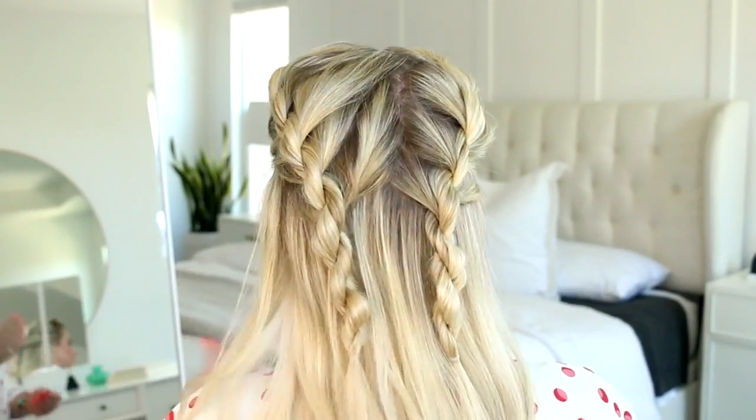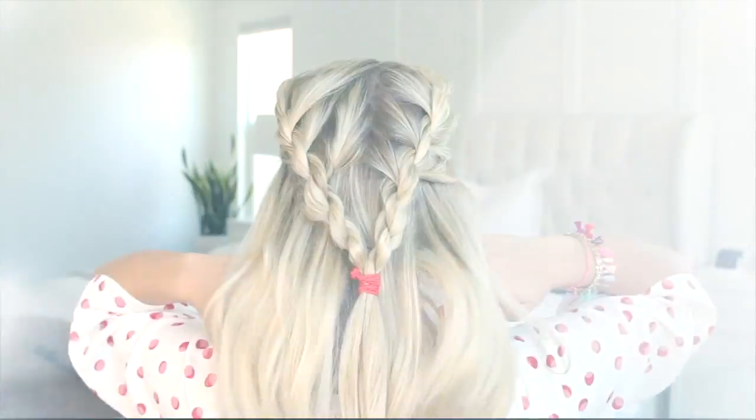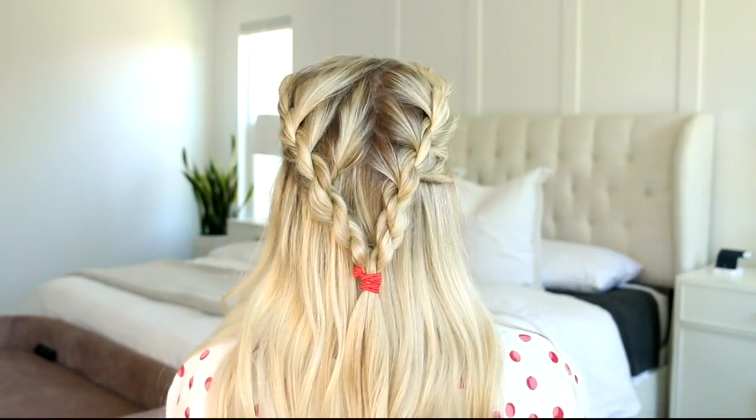Now you could leave your hair like this, or you could tie the twists together — which is what I'm doing — using a cute bow or colored elastic just to add some color to the style. And that's a wrap!